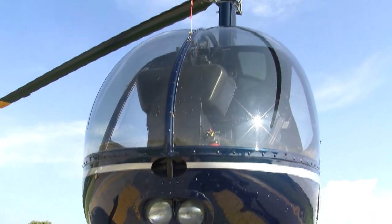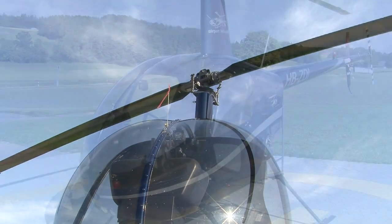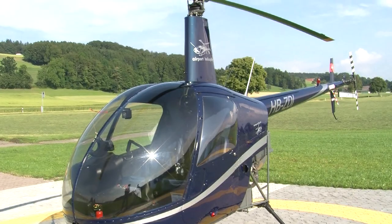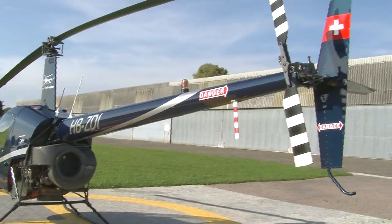As a two-seater, it has an empty weight of 880 pounds. It is able to carry a 485-pound payload. Equipped with a 180-horsepower piston engine, it reaches cruising speeds of 100 miles per hour.